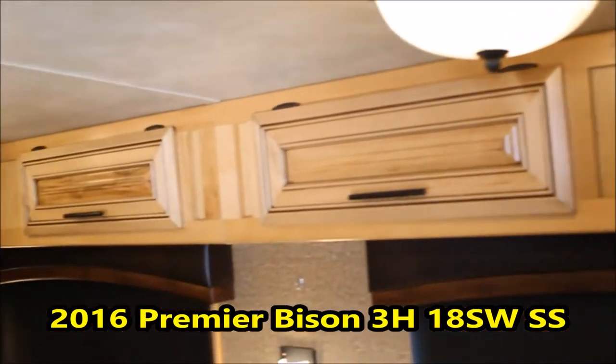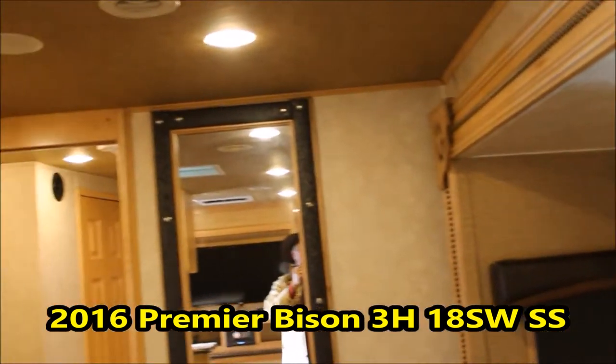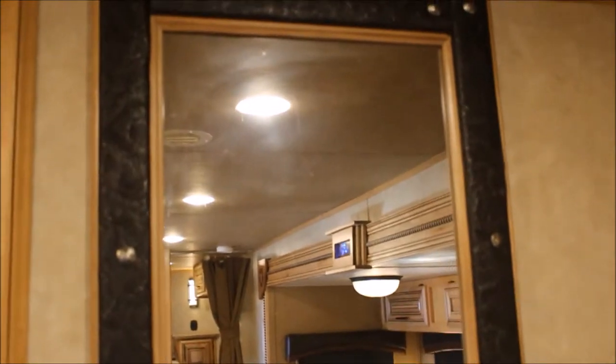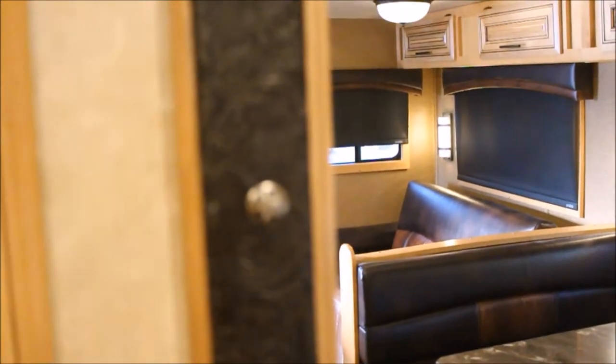More storage, more storage — this trailer's got a lot of storage. Got a nice mirror. I'm going to bring up here and show you a little bit of detail on this mirror. It looks like a saddle top scrolling and some star inlays — pretty nice. Good accent part to this camper.